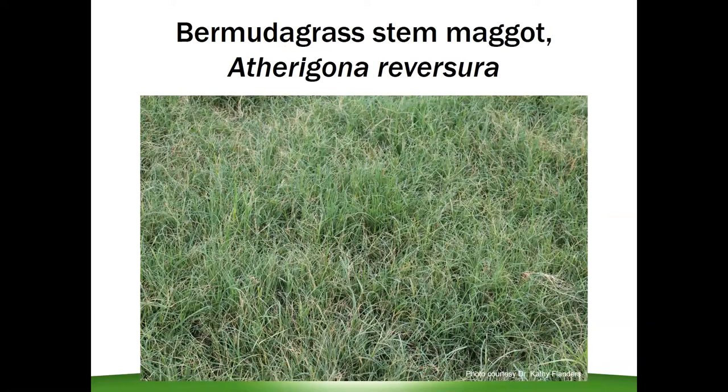I want to transition to Bermudagrass stem maggot. This is a fairly new pest that has really taken over the southeast over the last five to six, seven years. The stem maggot is a fly in the same family as the house fly, and since it arrived in Alabama it's been a giant headache for Bermudagrass growers. This picture shows the really typical damage — those frosted tips throughout the field — as the maggot larva is inside the grass blades, cutting off nutrients to the top. It has no nutrients, no water, no sap, so it just dies and gets that yellow-golden color, creating that frosted tip appearance.